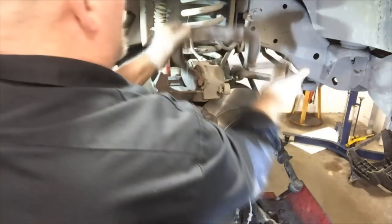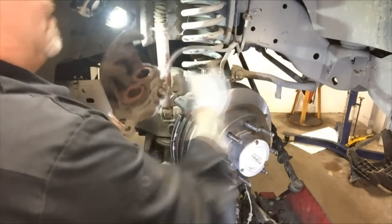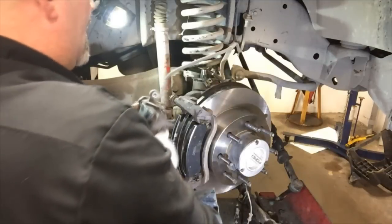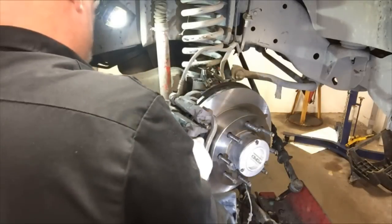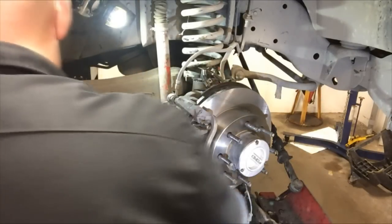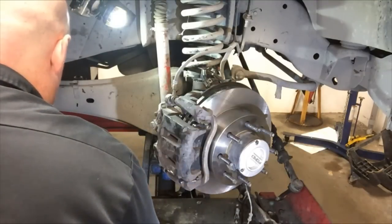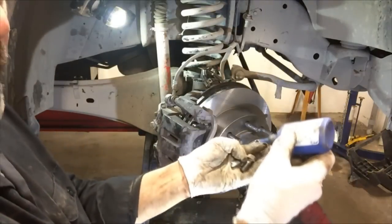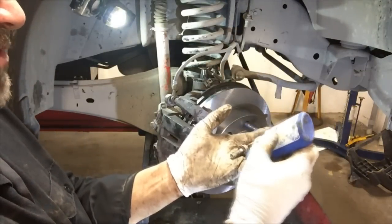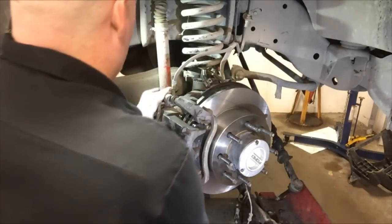Once fully compressed, remove the C-clamp and place the caliper assembly — making sure the brake line is not twisted — and insert it over the brake pads. Then apply a small amount of medium-strength blue Loctite on the ends of the caliper bolts and insert them into the caliper.